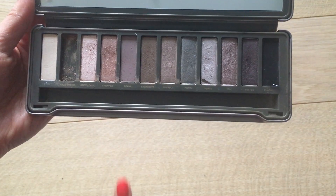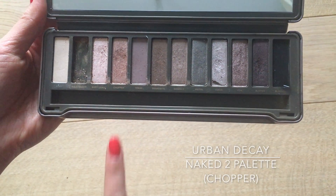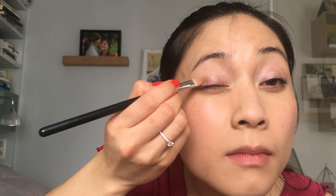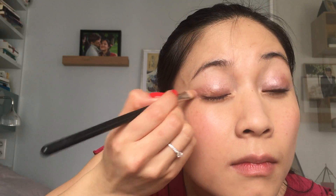Then I'm using the color Chopper from Urban Decay's Naked 2 Palette, which is a rosy golden shade, just on the outer half of my eyelids to create more dimension, and bringing it down underneath to frame the entire eye.